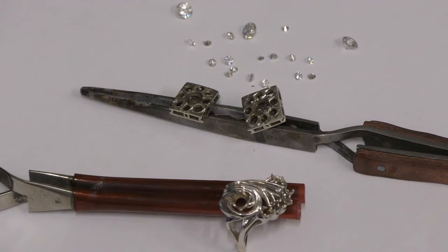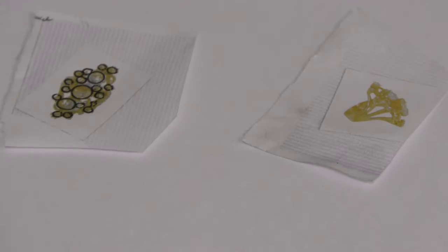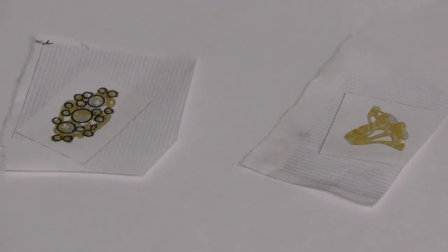Sandra had some diamond jewelry that she wanted to combine into one ring. After talking with us for a couple of hours, we landed on this beautiful freeform design.